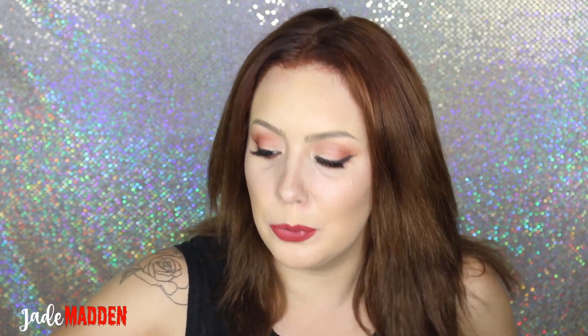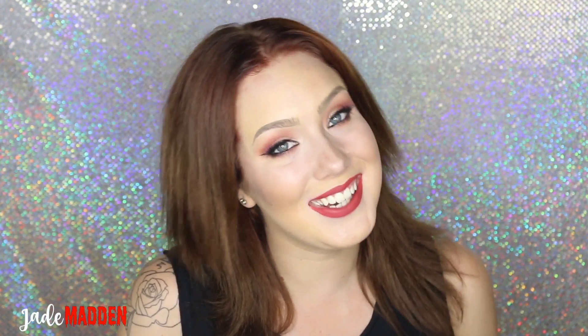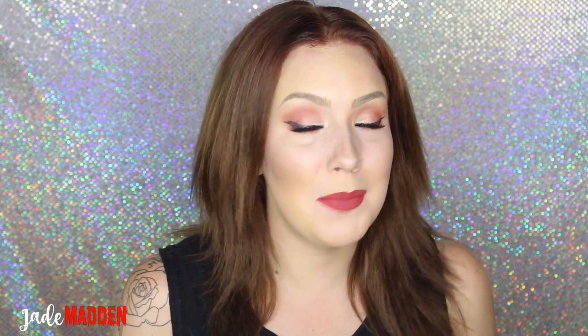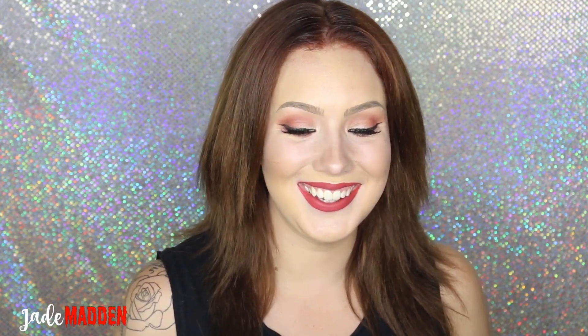Thank you guys for watching. If you liked this video, definitely give it a thumbs up. And if you want me to do more product review videos — does it work, is it worth it — then definitely let me know. As long as the product is cruelty free, I will definitely do it for you. I love you guys — definitely subscribe to my channel if you're not already a member of the rainbow family. That means so much to me and I'll see you all tomorrow, bye!